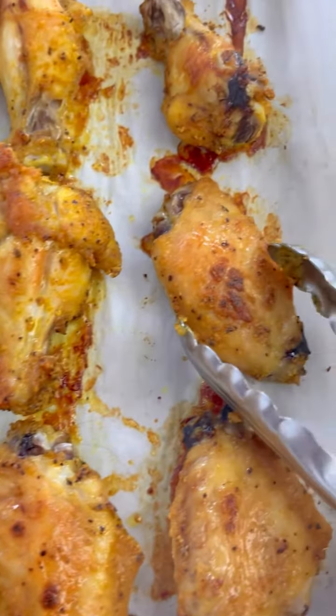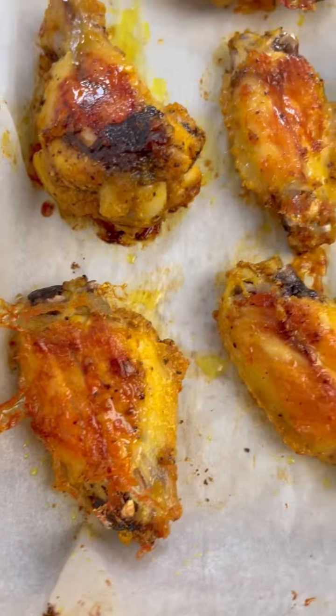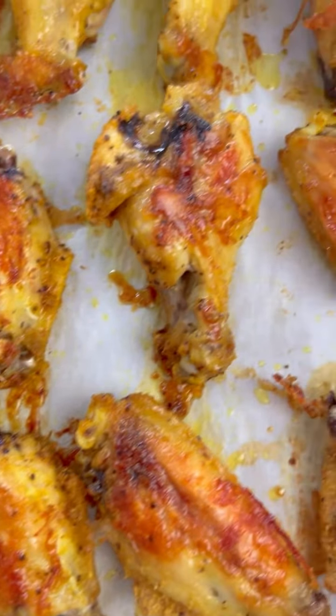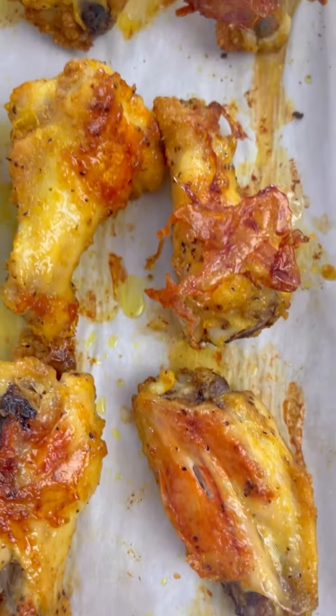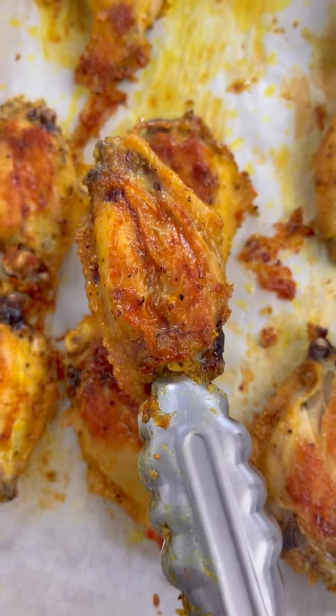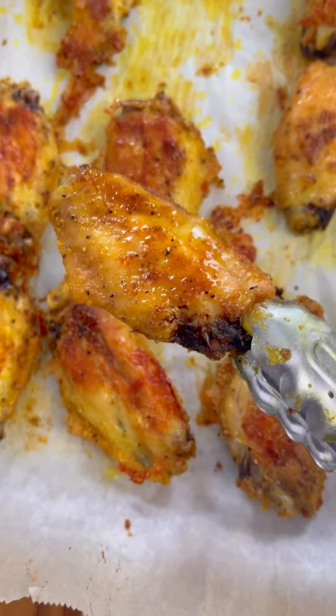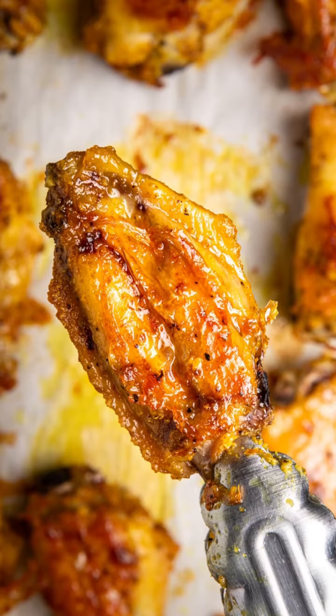After about 55 minutes, this is what they look like. Check these out — these are beautiful, look at the color. These wings are absolutely perfect for game day, for parties, for any day. And you see those crunchies? I fight for those. You are absolutely going to love these adobo seasoned crack wings, so make them and enjoy.